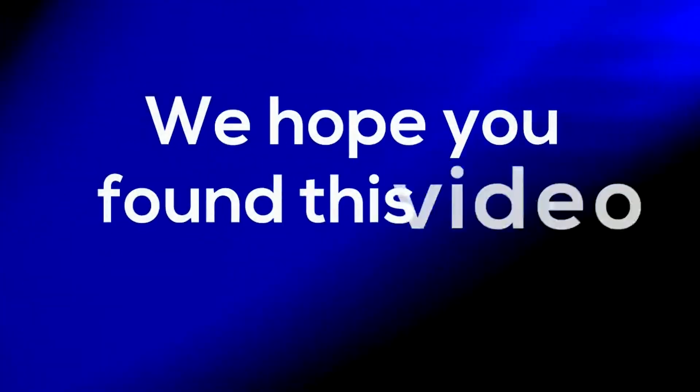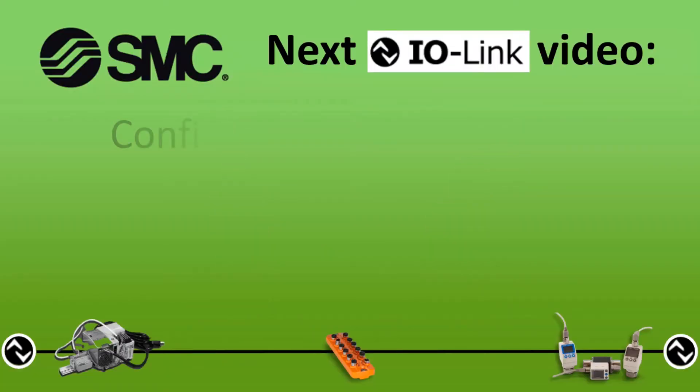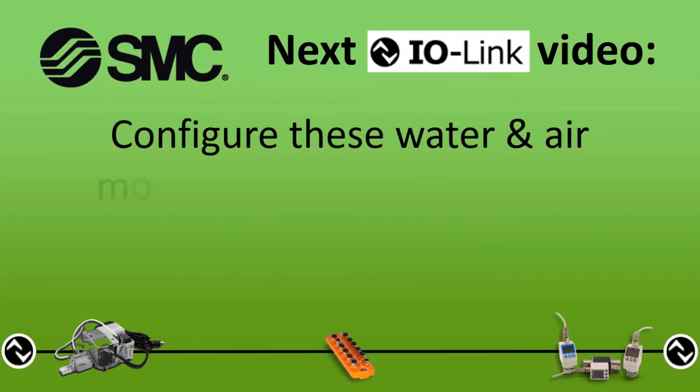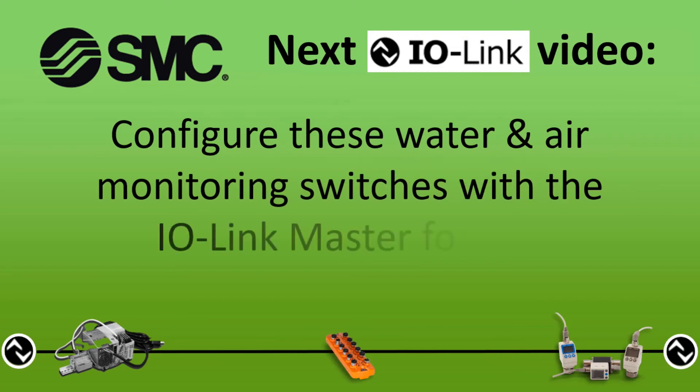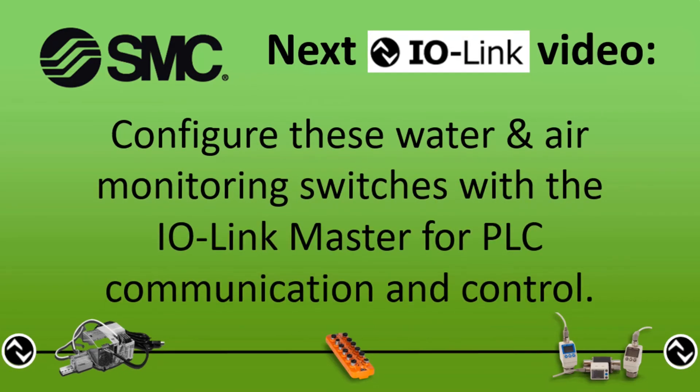We hope you found this video useful. In the next video, we'll configure these water and air monitoring switches with the IO-Link master for PLC communication and control.